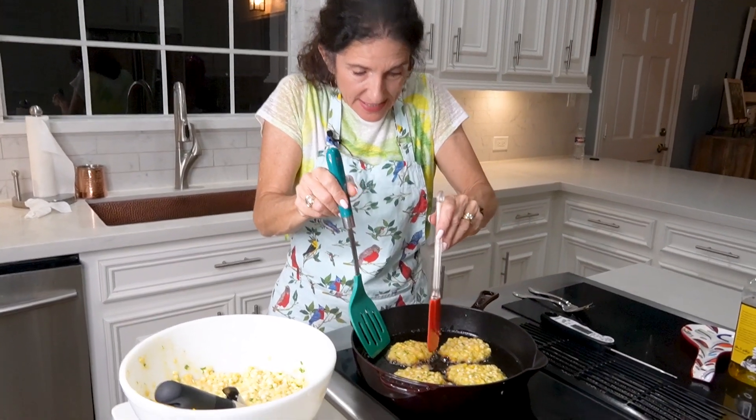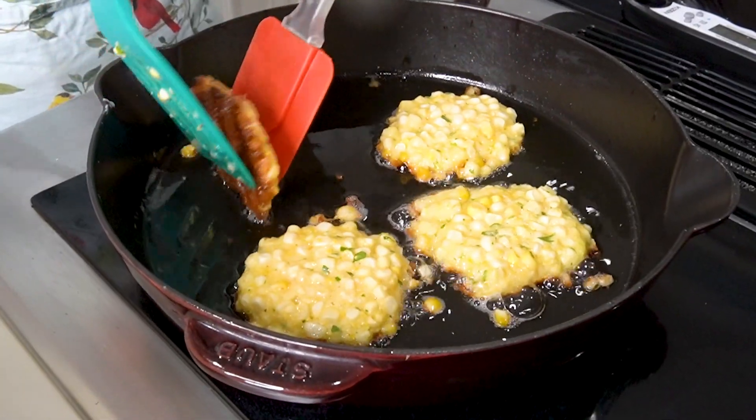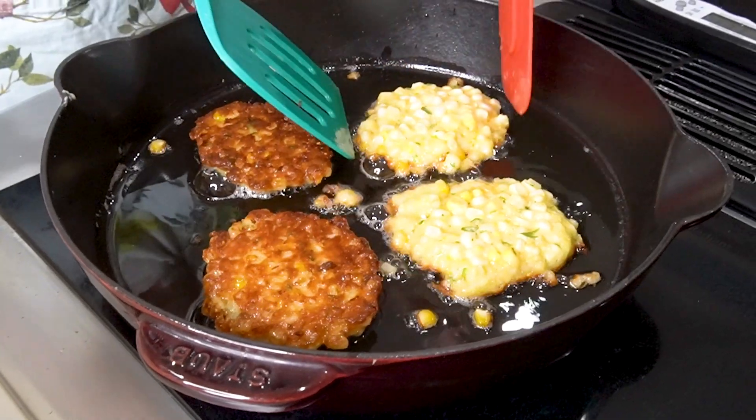I think it's time to flip. You want to do it really carefully because the oil could splatter. Just flip each one gently — look at that, nice and crispy! Take each one and carefully turn it over.